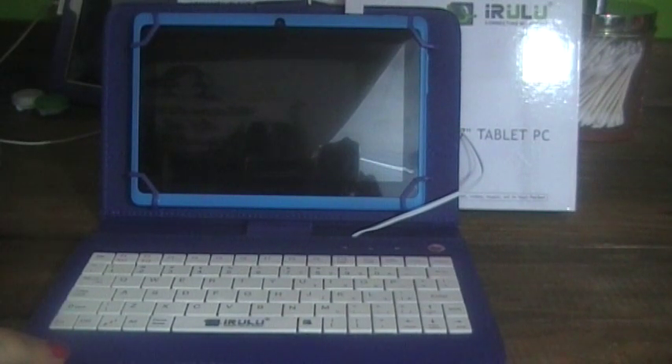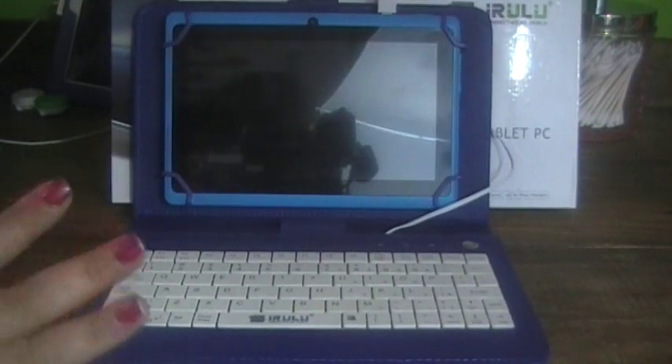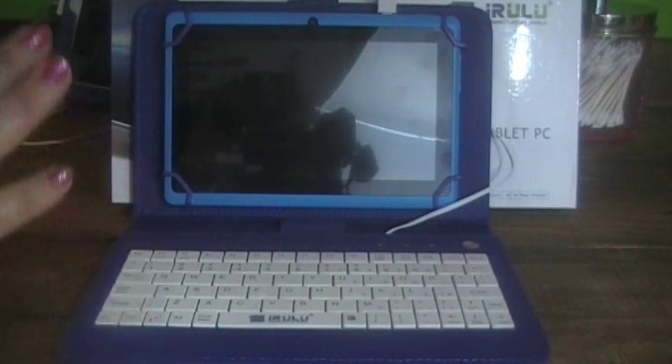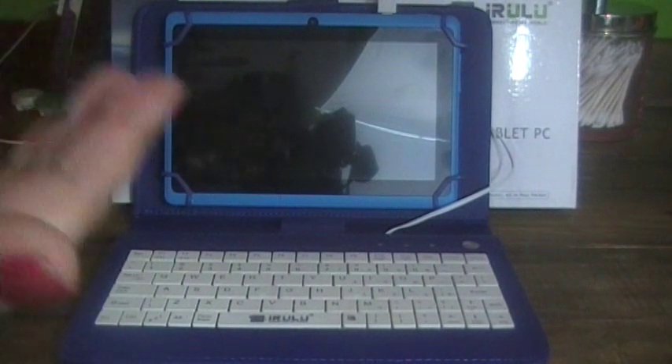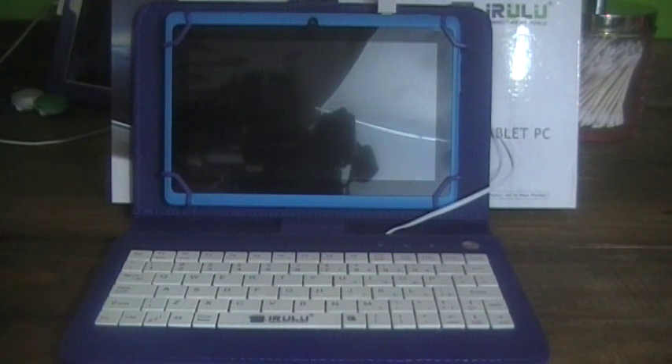This is a review for the iRulu 7-inch tablet. You can get it from Amazon for just $53.99. It's a great starter tablet for kids or for adults if you're just learning how to use a computer. There are a few things about this I want to go over before I show you everything about the tablet.